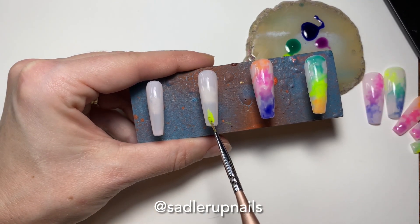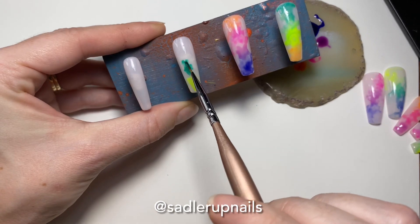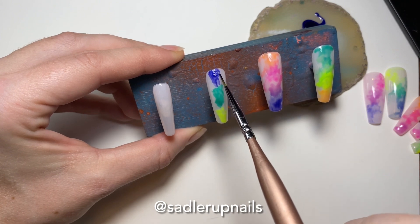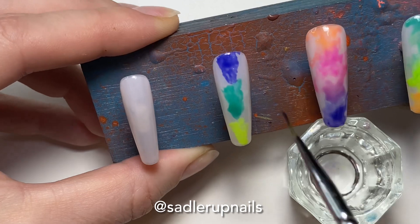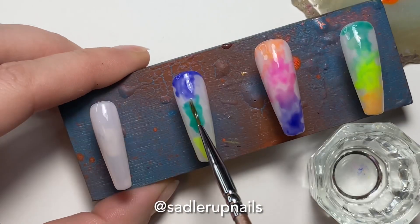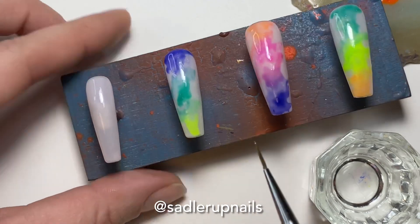Now we're moving on to the ring finger — exact same technique. The thing with nail art is it is very, very repetitive. For this tutorial I did do each nail at a time and cured individually. However, I have done another set since this where I did two nails at a time, which made the process a lot faster.